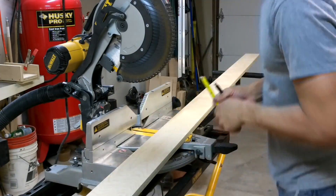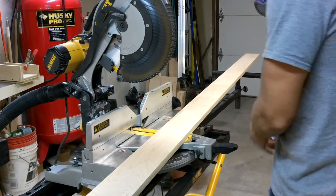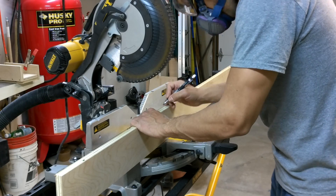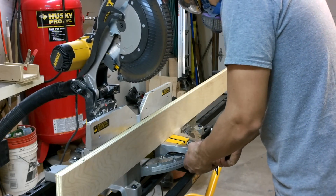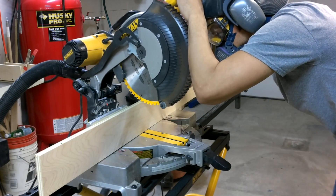Now I have everything measured up, so I'm just going to square up one end and then go off of that end as a reference because I know it's going to be 90 degrees. Then I'm going to stand these up the same way the toe kicks are, kind of like base molding. And what I'm going to do is set my saw to the first angled cut, which is going to be 12 degrees.